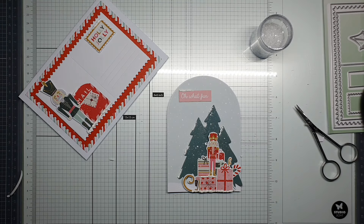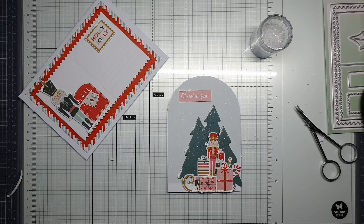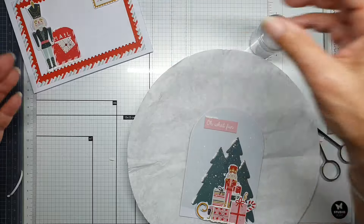I hope you'll like this. I like playing with the Sweet Christmas from Studio Lights, and I hope you're going to play too!